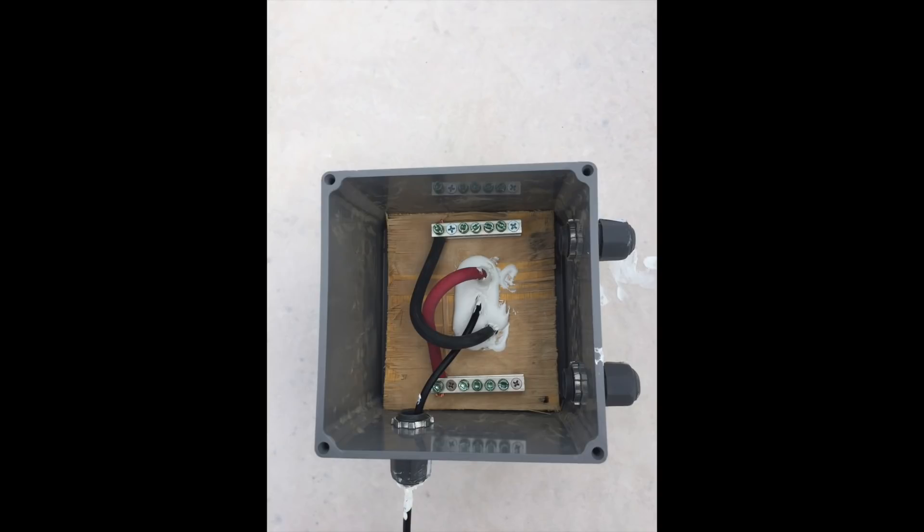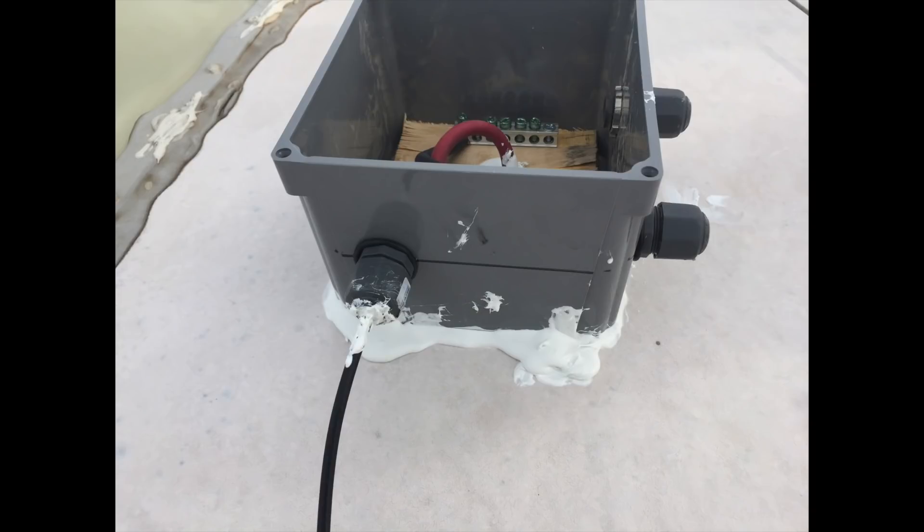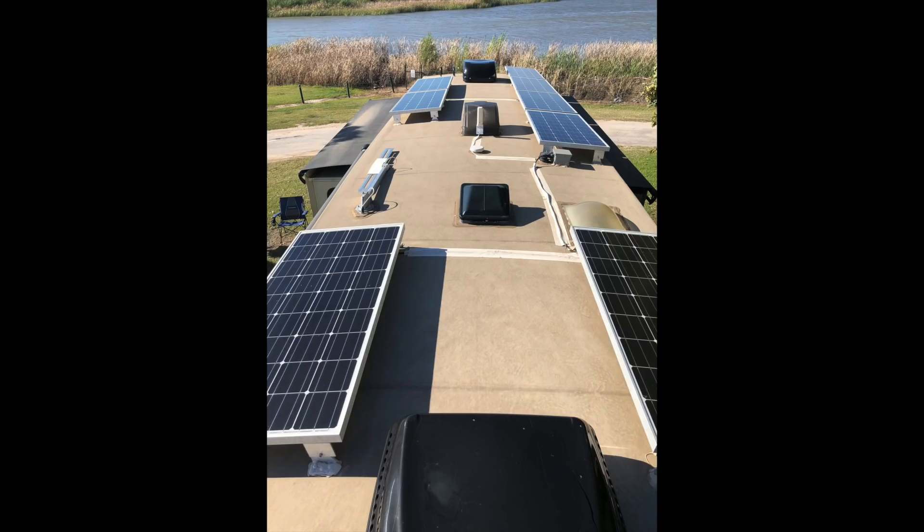This is an overhead of the combiner box that I utilized. You can see I have six-gauge wire running through it, going through the roof with dicor filling the holes. It is also laid in a bed of dicor so that there's little chance of any water penetrating. We also used this opportunity to pass the antenna wire through for our WeBoost cell phone booster. Once all the wires were laid out to the combiner box, we were then able to cover them with Eternabond tape.